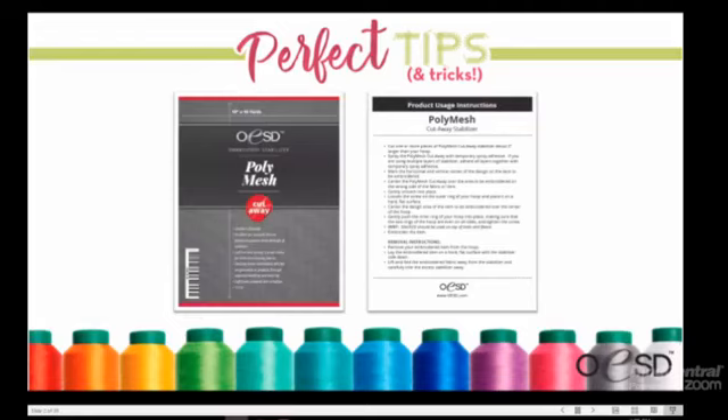Carrie notes that people often think of stabilizer only as something that matters in the hoop, but it matters so much after as well. When discussing cutaways and tearaways later, they'll explain more about why you need to keep stabilizer in. Kimberly recommends keeping your OESD stabilizer packaging, because the back of the label has instructions on how to use that specific product — including how to fuse or unfuse it. It's a good idea to keep that packaging tucked inside the roll.